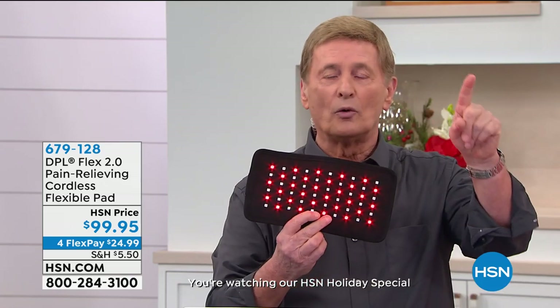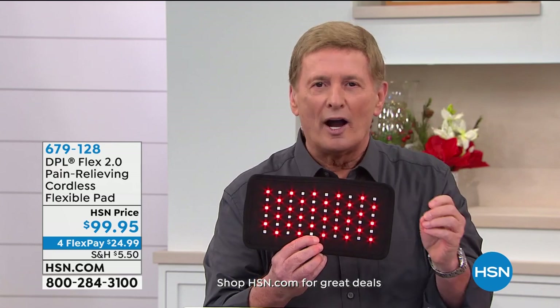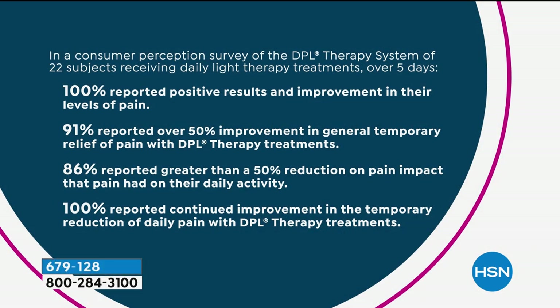The consumer perception study — 100% reported positive results. And 100% reported continued improvement. So this continues to work even after you stop using it — it's not a cover-up. It's actually going into that soft tissue of the muscle and increasing that localized blood flow. It's designed to deliver the results. But you're not going to know until you give it a try.